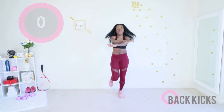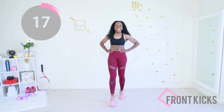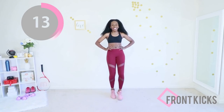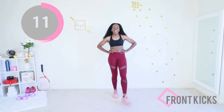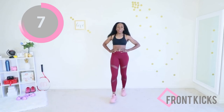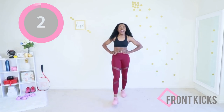You are awesome — one more move and you're done! Front kicks: hand on the waist and you're just kicking forward. Keep your abs nice and tight. You did this workout, you worked out today!